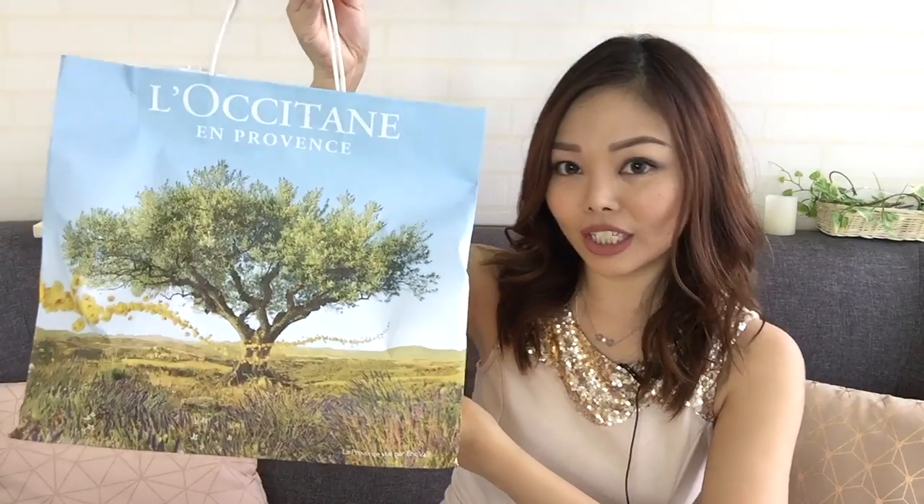Hi, it's me again! I hope you've been doing great since my last video. In today's video I'm going to be doing a really fun unboxing video. I just received this huge bag of goodies from L'Occitane, and I have no idea what's in it, except maybe that it contains something from a new collection that's just launched — I think it's the Cerisée collection, but I'm not very sure, so let's take a look together.